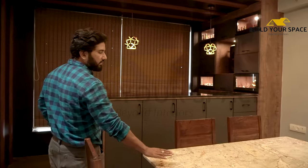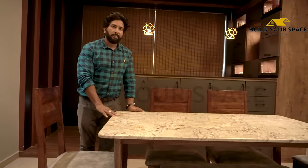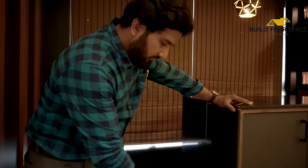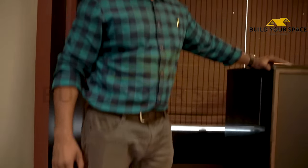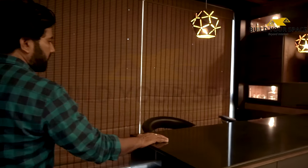Here we have given a 6-seater dining area, and we have placed a marble piece on it. We have made a deck from the bottom so that sometimes you feel like you are in a bar or restaurant. And here we have also placed chairs.